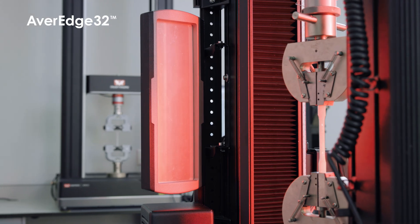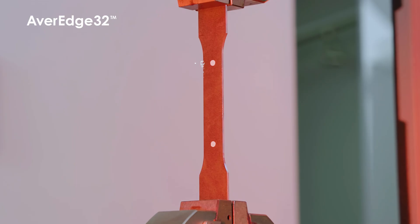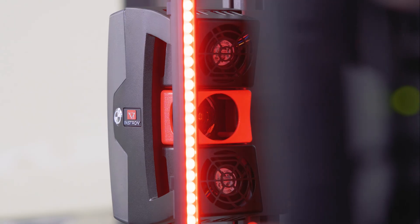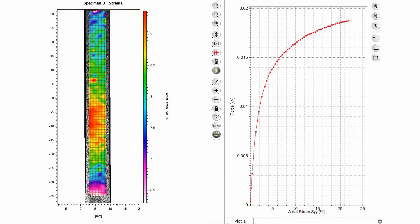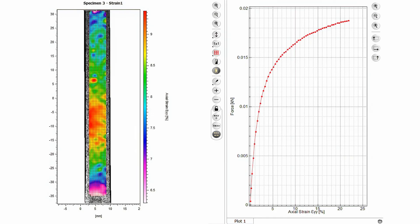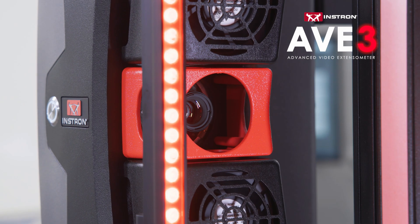For those requiring R-value, the optional Average 32 provides best-in-class transverse strain accuracy by averaging 32 measurements from within the specimen gauge length. The AVE-3 can also record images of your testing to be used with Instron's digital image correlation software for full-field strain maps of your specimens that are synchronized with your test data.